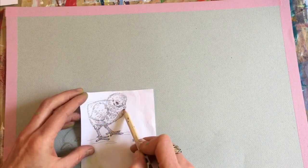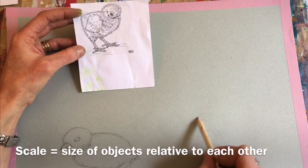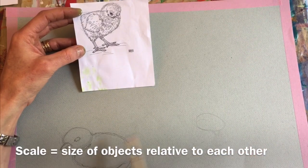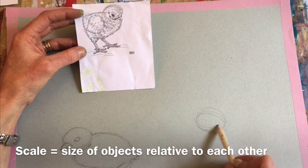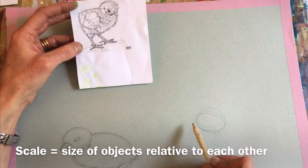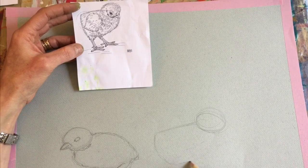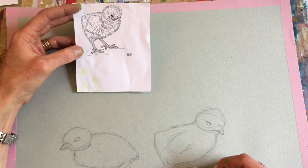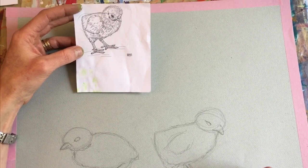Starting again with head and then body. His body is a little different shaped because the perspective on him is a little different. Thinking about scale too — if one chick is this size, the one right next to it should be roughly the same size. You can't make the second chick all of a sudden much bigger. There's one leg, there's the other leg. I'm not going to be too particular with my toes here.